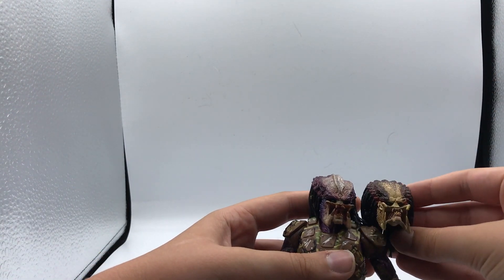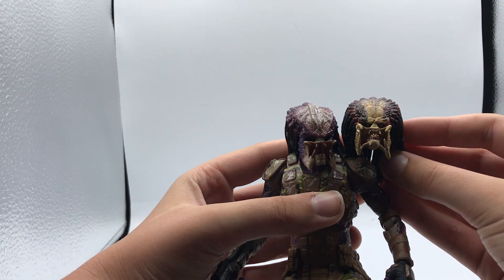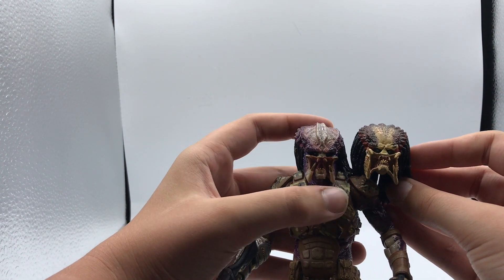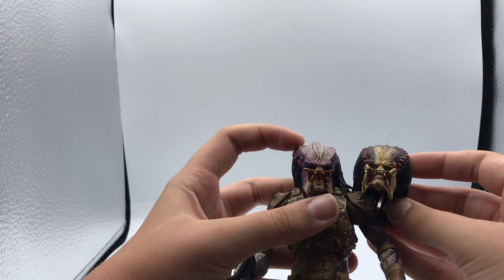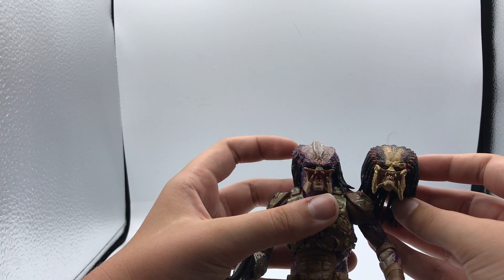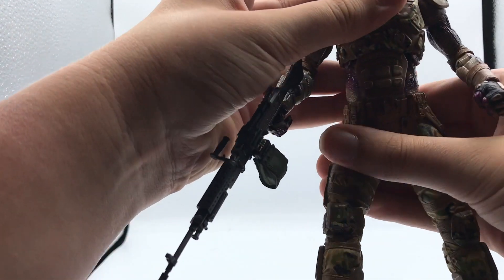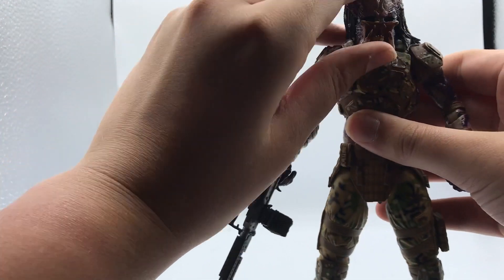Here we have the Fugitive Predator head sculpt, and as you can see they are different. I'm not too sure where this Emissary head sculpt does come from — if you guys do know where this head comes from, let me know in the comments below.